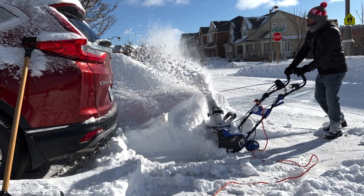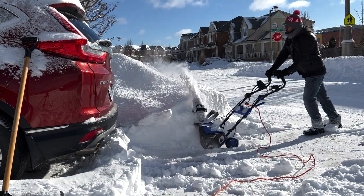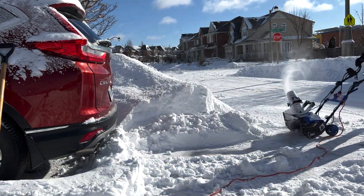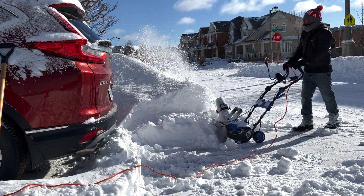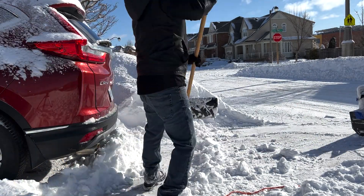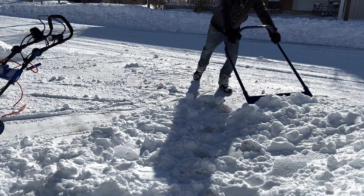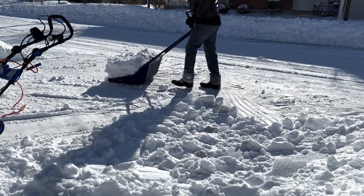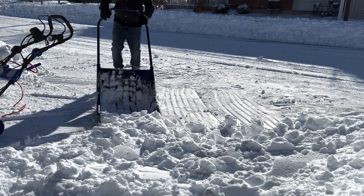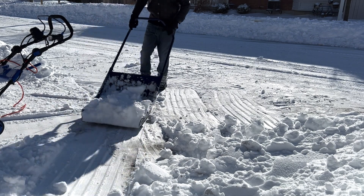I'm controlling it by pushing little by little to make sure the snow doesn't shoot into my neighbor's property. I love this shovel because it's a monster — when we have lots of snow it helps a lot. I can get tons of snow in there and push it without lifting. I'm using the shovel to move everything into one area and then shoot it away with the machine instead of lifting it.